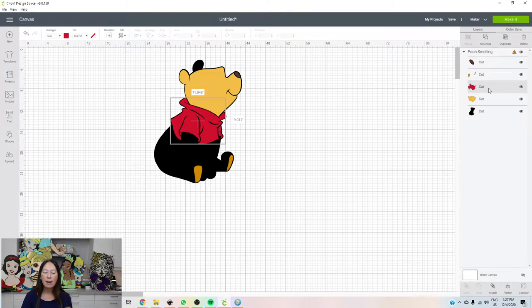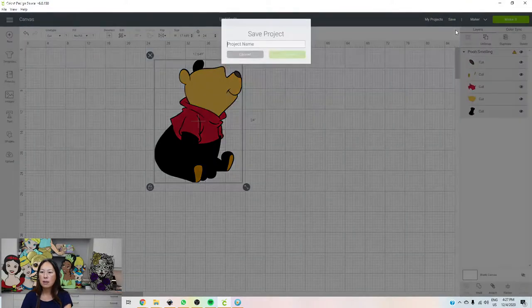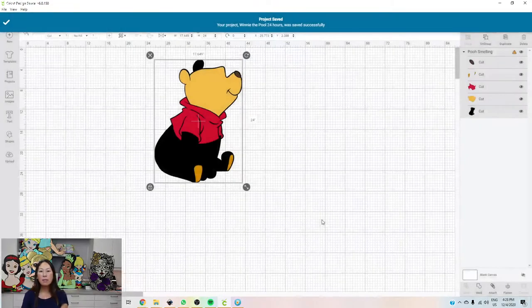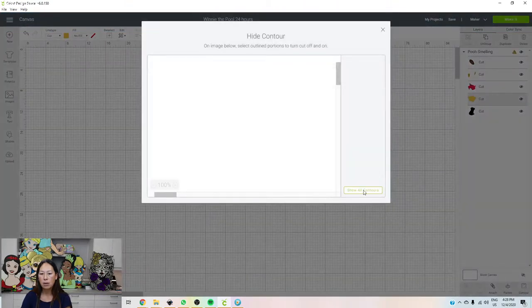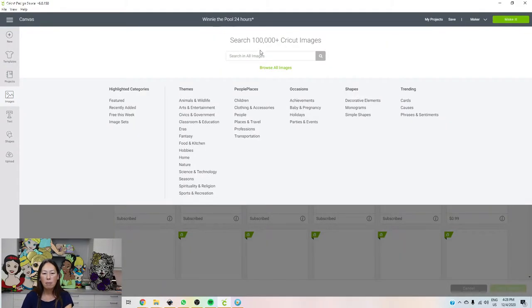The red at 24 inches is 11 by 9, so we don't need to do anything there. Let's save this — Winnie the Pooh, 24 inches, and he's going to look seamless. Now, if you want him to be taller, what we could do is go back and add a log he's sitting on or something like that. Let's go into Images and search for a tree trunk.